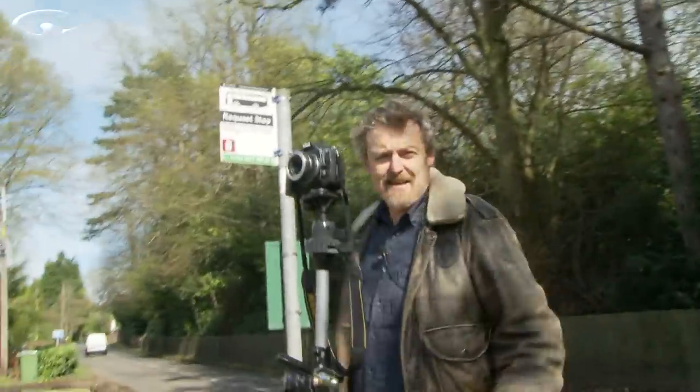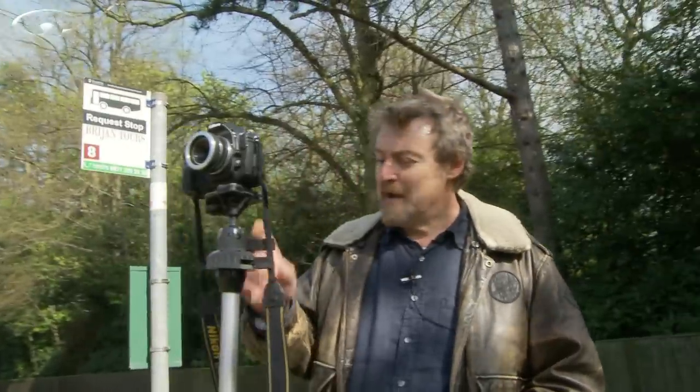I've already set the camera up so we've got a shot ready to go, because you don't need to watch me faffing around composing it. Notice I'm using my old mate Mr. Tripod again.